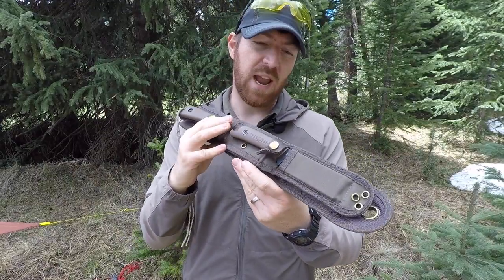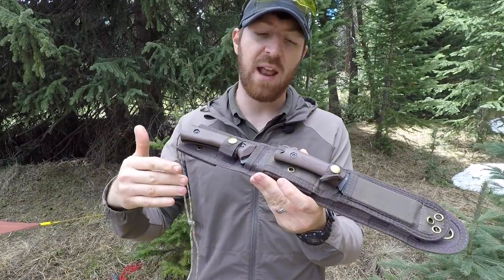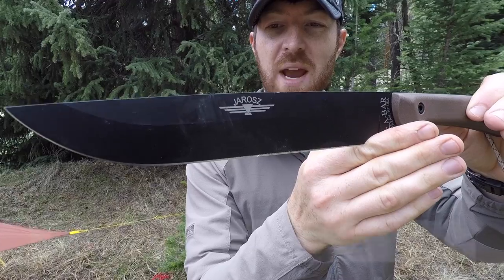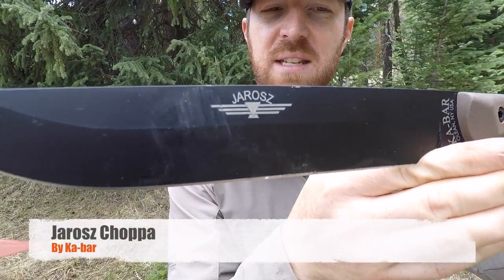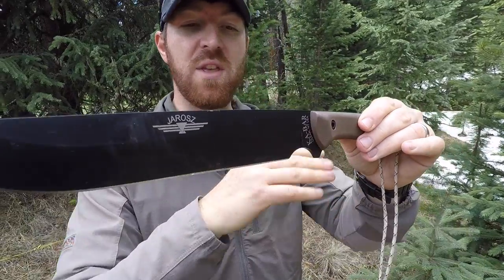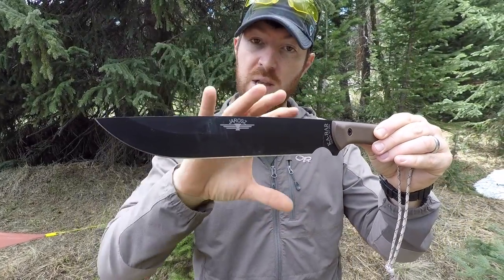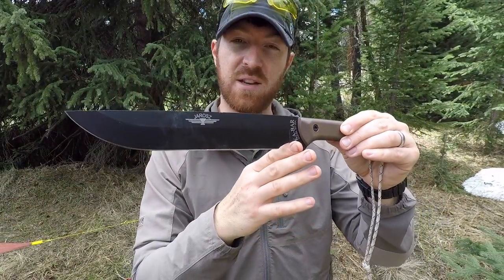We have a two-for-one for you today with this KBar setup. We're looking at a system that you purchase separately but can absolutely deploy together - it was really designed to work in unity. We have the Jaros Choppa, the big chopping tool we're gonna be taking a look at today - splitting, chopping, hacking, carving - with this new designer that KBar has recently picked up. We've loved the Turok, the middle knife in this system, so we're really looking forward to seeing what this knife has to offer.